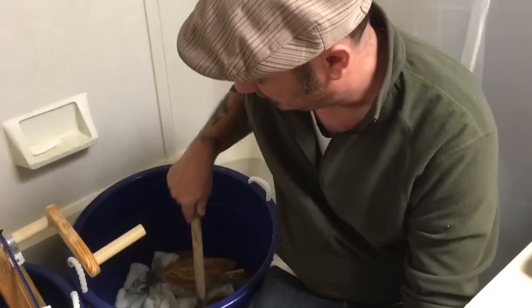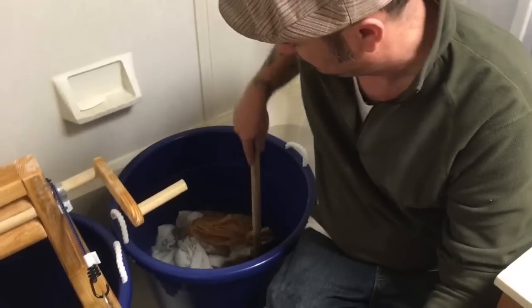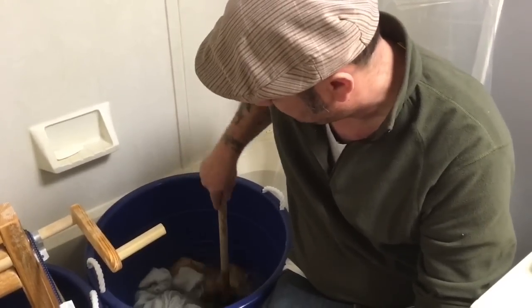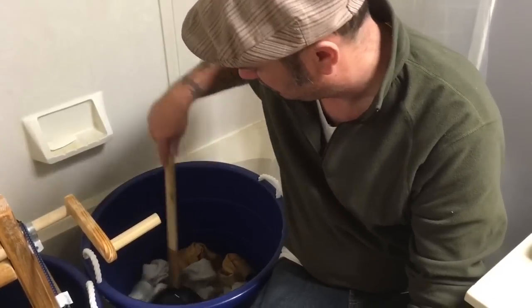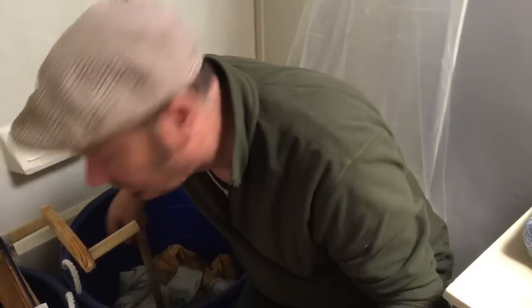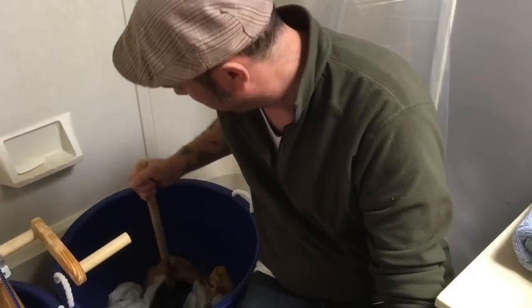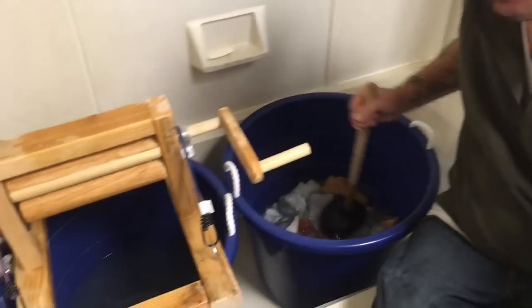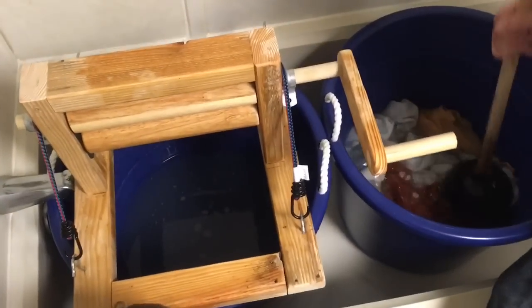The rinse cycle is exactly the same as the wash cycle, minus the soap. Same thing — just agitate it for a couple minutes. You can definitely see, even for a lightly soiled load of laundry, this is an effective method to get out the dirt.